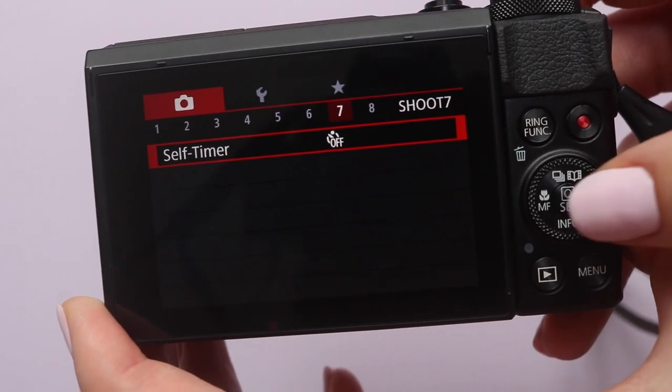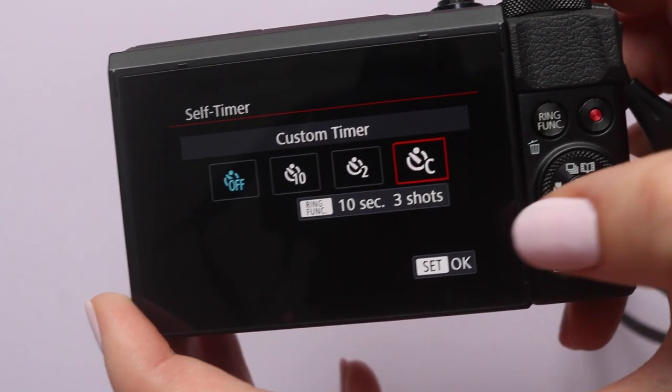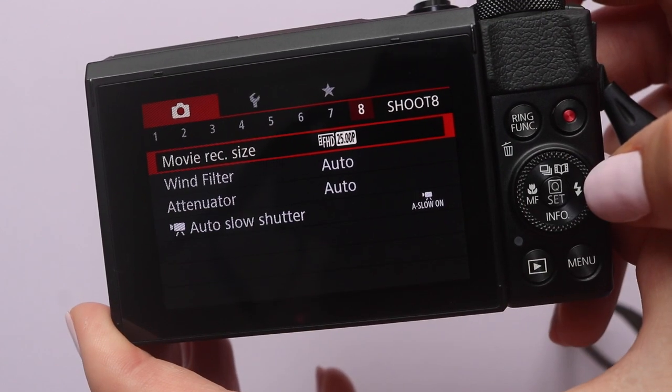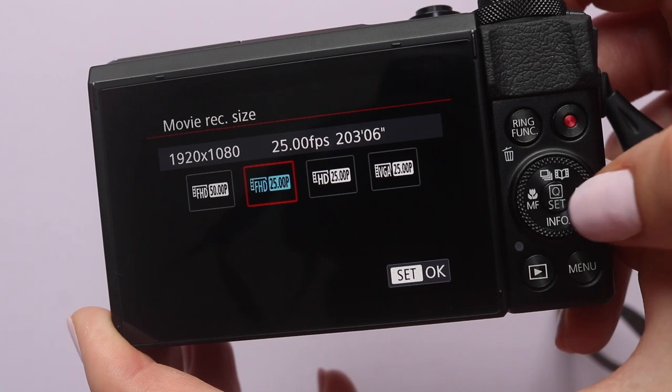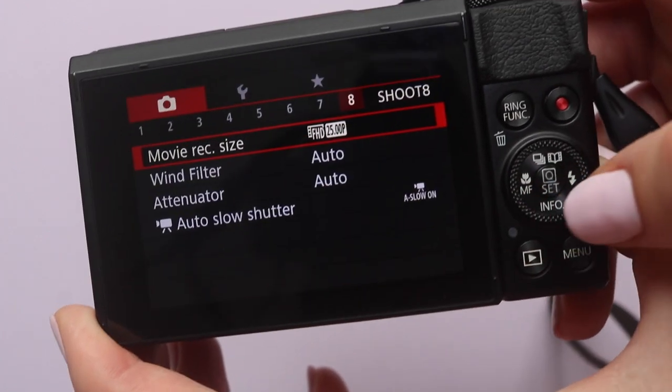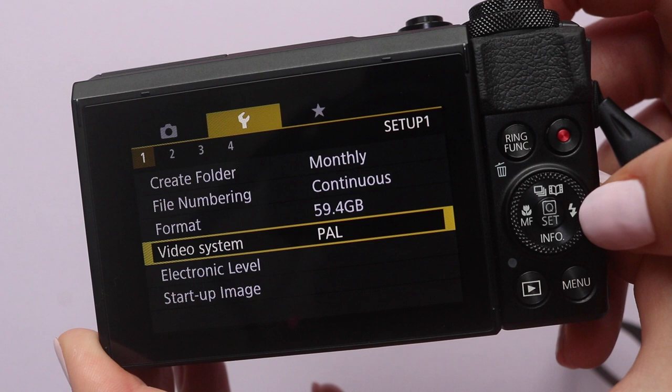Then you've got the self-timer for taking selfies and self-portraits — you can choose between 10 seconds, 2 seconds, or even a custom time. Moving along the menu settings, you can choose what recording size you want for your videos such as 50 frames per second, 25 frames per second HD or full HD. There are also settings you can turn on or off such as the wind filter or the attenuator, which suppresses sound distortion caused by loud noises like wind. The next part of the menu regards how the camera saves your images, and this is also where you can format your SD card, which basically means wiping all the images off it.